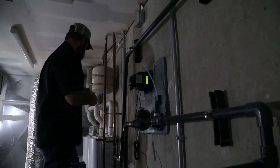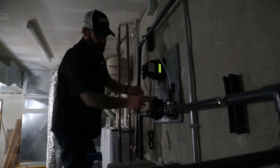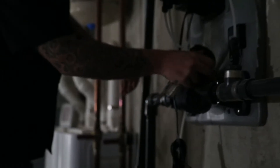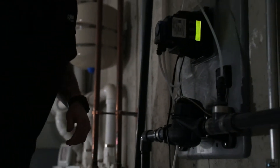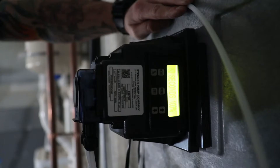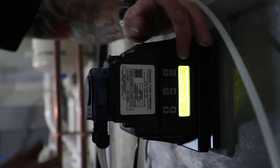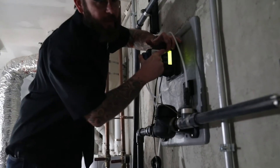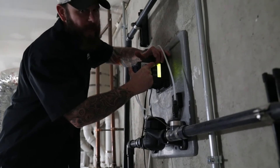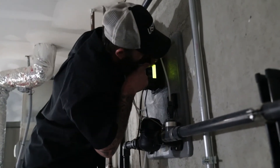Once you have the cover off, we're going to use the mode button and the up and down arrows to take you to 60 seconds. Your first step is to press and hold mode and percent simultaneously. You'll hold the keys in for about six seconds until 'keypad locked' disappears on the screen. We'll go ahead and do that now.